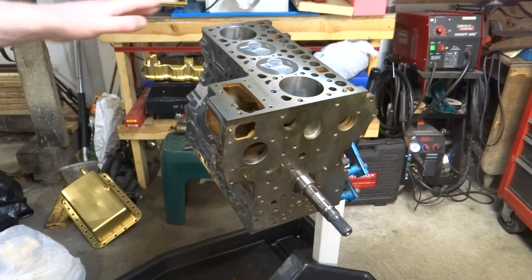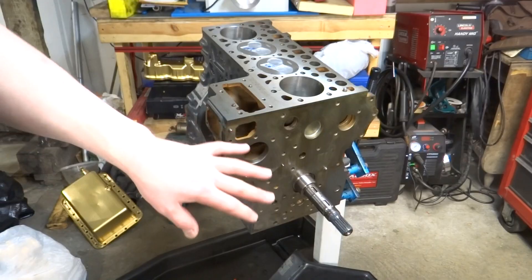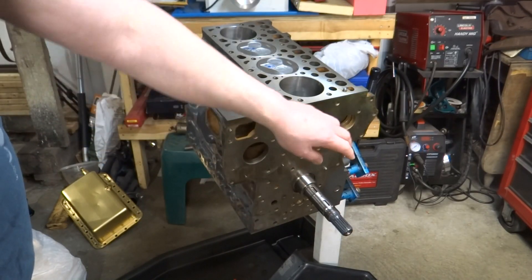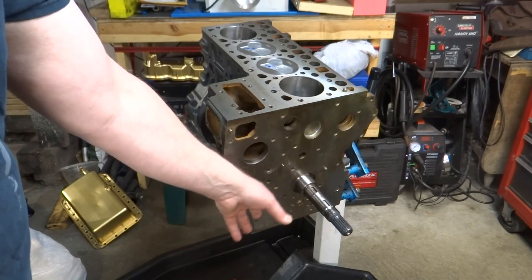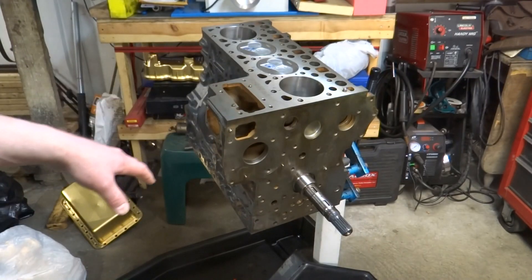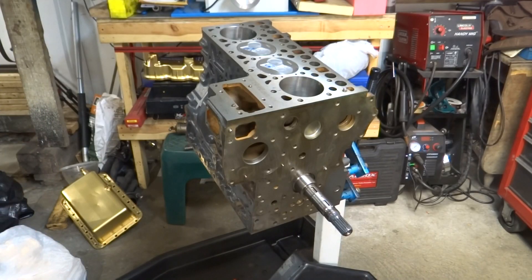In the last video we wrapped up by assembling the short block. Now I'm going to start working on all these gears - getting the camshaft in, getting the injector pump in, getting all the timing marks lined up, and then all the seals and gaskets to go along with that. That's mostly what this video is going to be about.